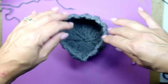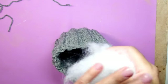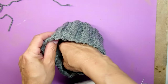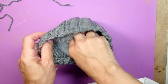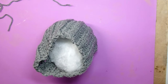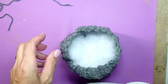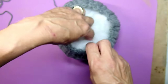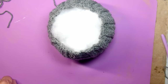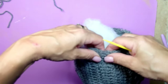Now it is time to put some stuffing in — you want to make sure that you put a generous amount. Guess what I'm using? It looks like stuffing but I didn't go to the store to buy it. I was throwing away an old pillow and decided to keep it, so I'm actually using old pillow stuffing for my pumpkins.